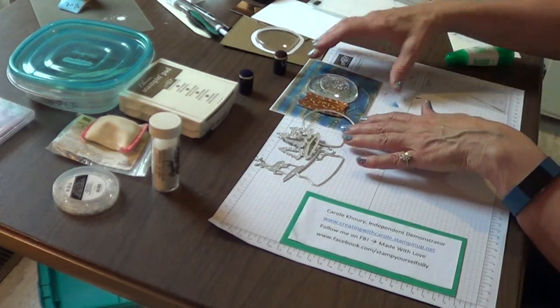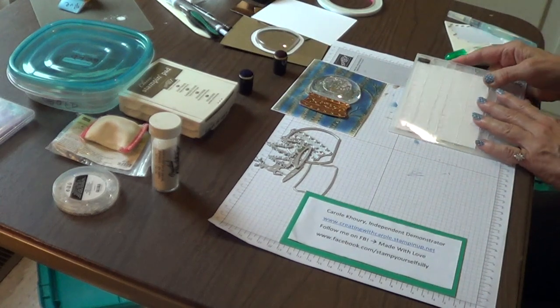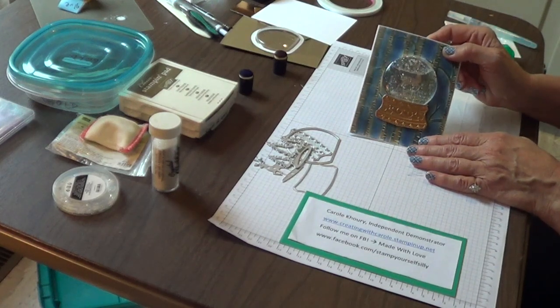I'm also going to be using the woodland folder. And all these come together to make this amazing snow globe card.